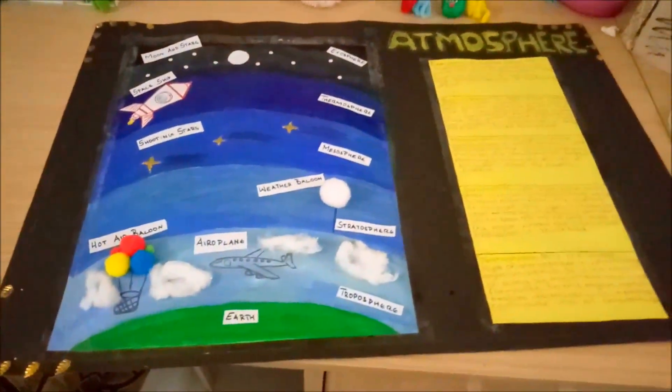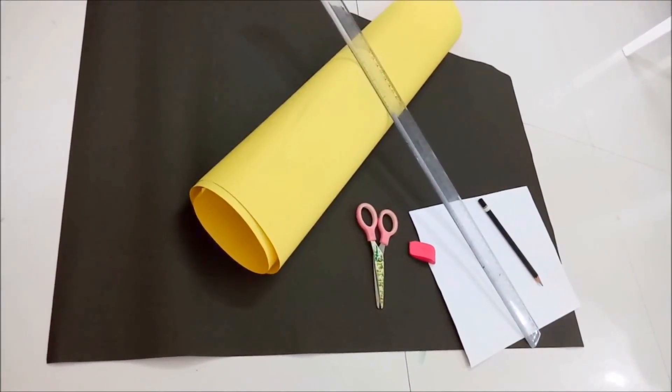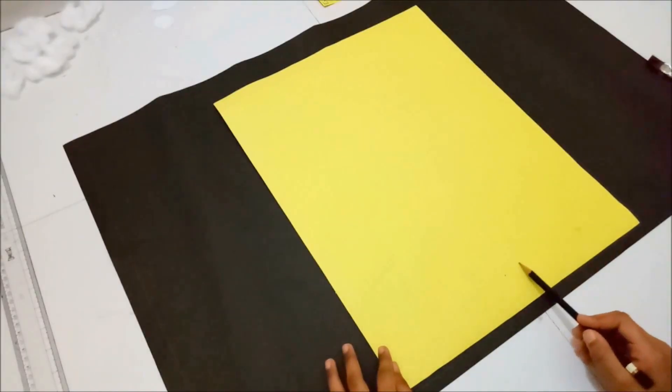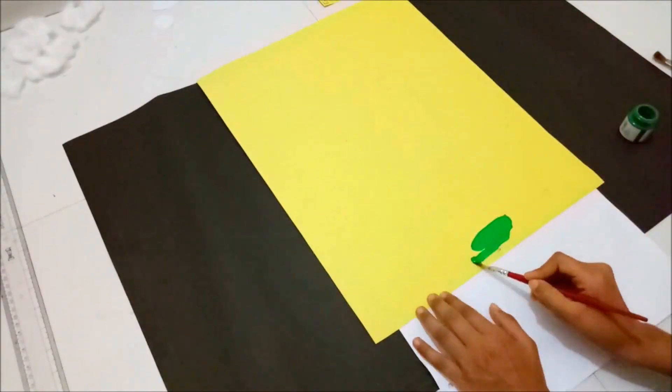The materials I used for this project are: yellow and black chart, scissors, rubber, pencil, scheme, info sheet, paint, and sketch. Here I am drawing the layers first from the bottom.